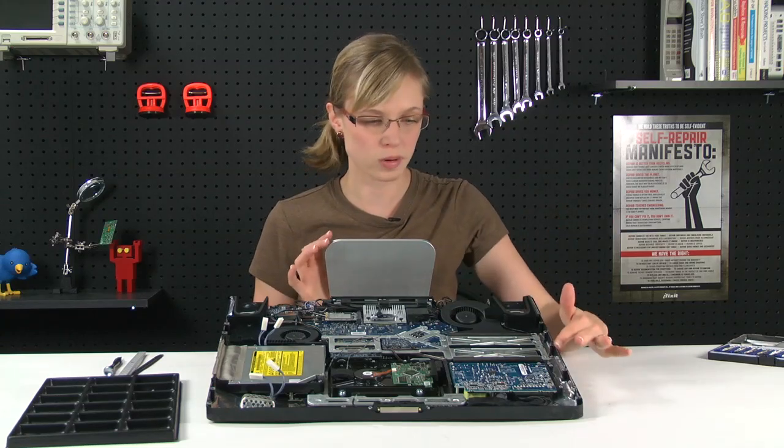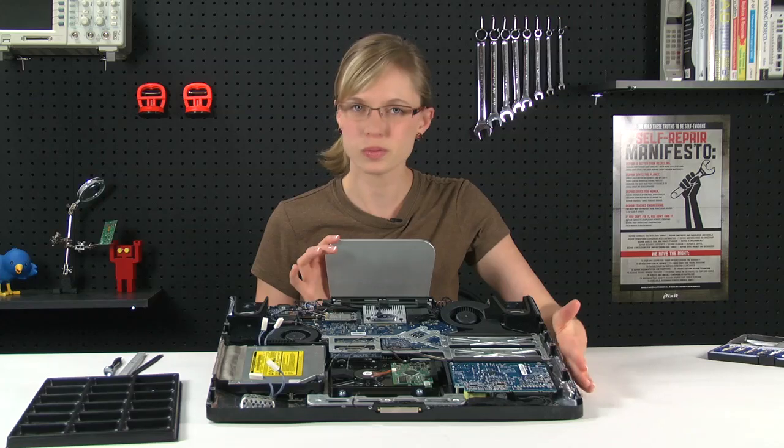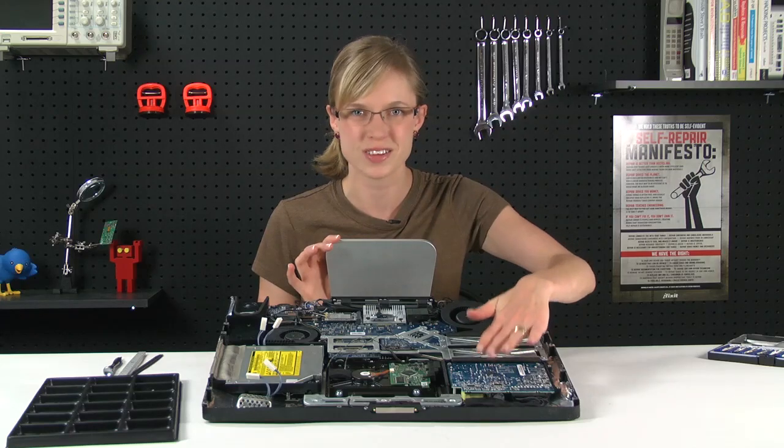With the LCD removed, we can see the power supply, but before we remove it, a word of caution: even though the computer is not connected to power, the capacitors in the power supply can still hold voltage, so try not to touch the face of the power supply.